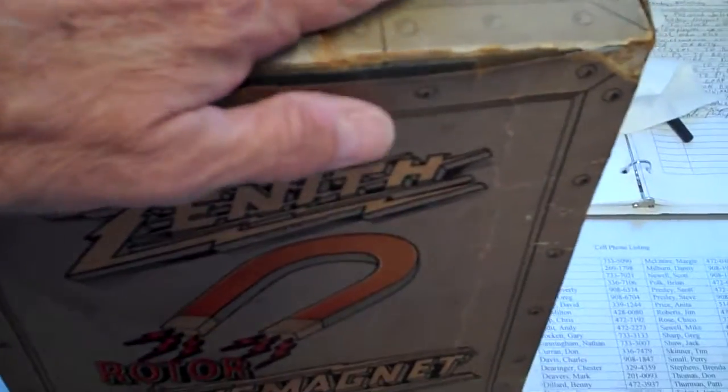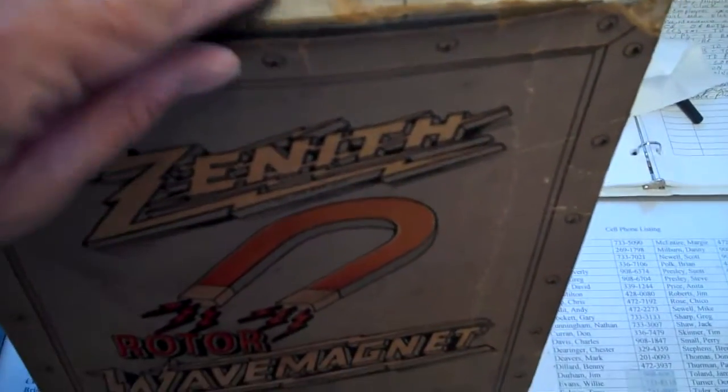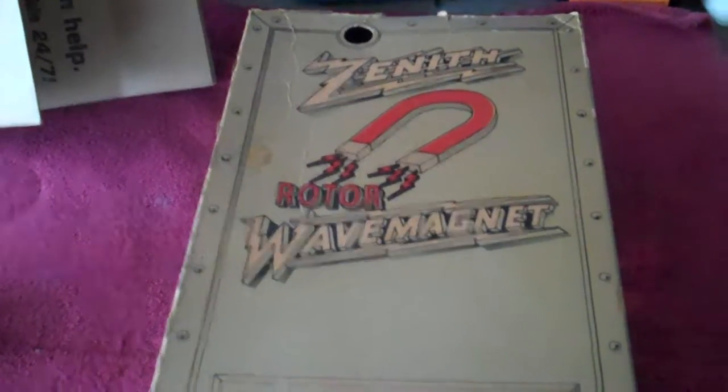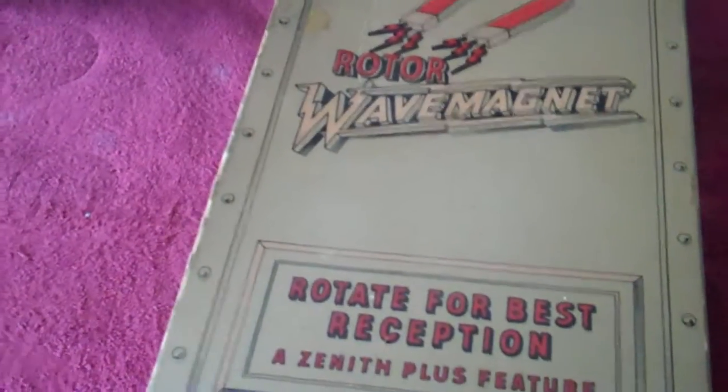This end of the box is the worst of the two — every time I touch it another piece begins to flake off, and any bending causes it to crack and separate. So I'm going to completely glue this end shut, and the wave magnet antenna will be placed in from the other end, which is in much better condition. That'll help keep the box from continually flaking apart.